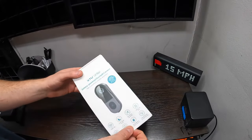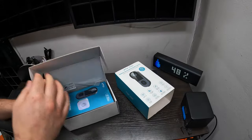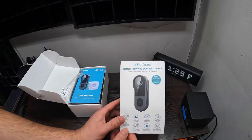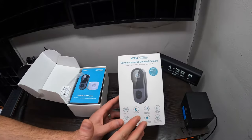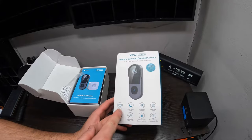Hey guys, welcome back to unboxing with Scott. We're going to try not to waste your time because I know you have a busy schedule. Today we're showing you an unboxing of this battery-powered door camera, going over a couple of features that you might have missed from the listing: 1080 HD quality,